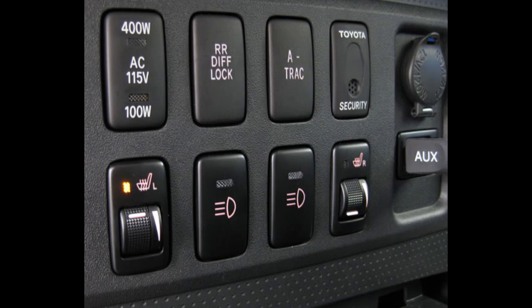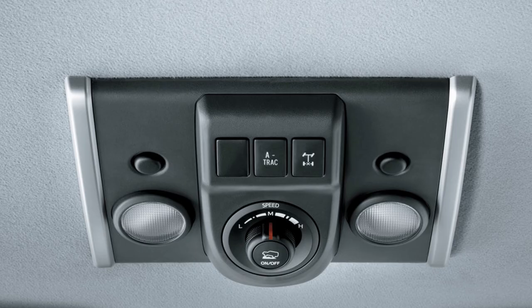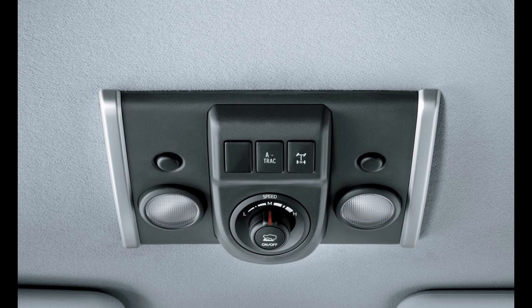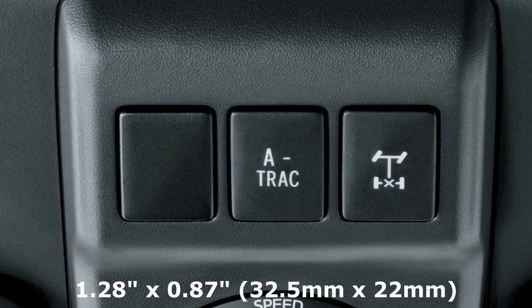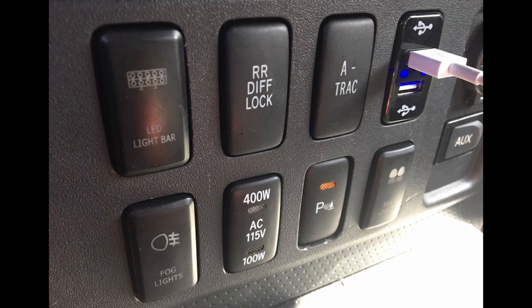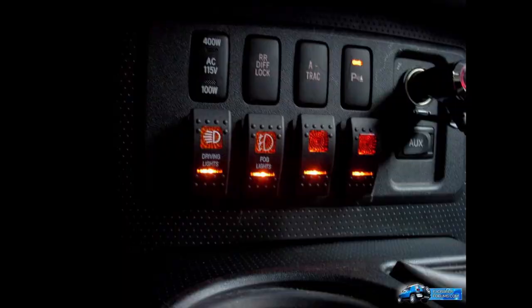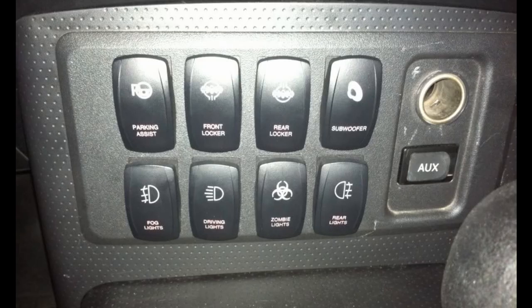As far as switch sizes go, the standard switches in the center console and side of the steering wheel are 1.54 inches by 0.38 inches, or 39 millimeters by 21 millimeters. While for the 2013 and 2014 FJs with crawl control, the ceiling switch panel houses slightly smaller and more square switches that are 1.28 inches by 0.87 inches, or 32.5 millimeters by 22 millimeters. There are, of course, lots of aftermarket switches available on the market that are either designed to look OEM and fit in the existing slots just fine once the black filler buttons are removed, or there are classic rocker style switches that with some trimming can be made to fit into the switch slots. You can customize your button configurations however you see fit, and you can get special switches for custom modifications, like additional auxiliary lighting, air compressors, front air lockers, and more.